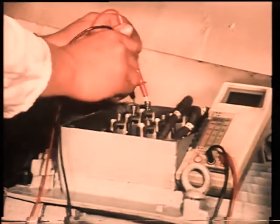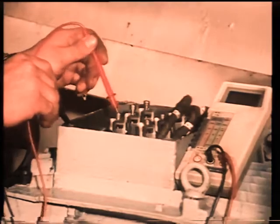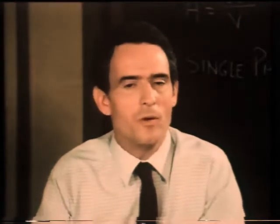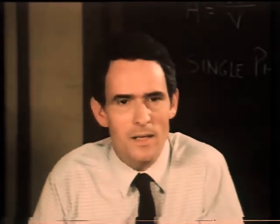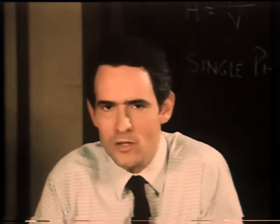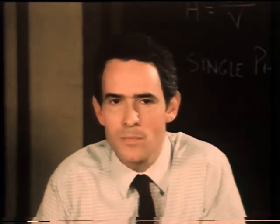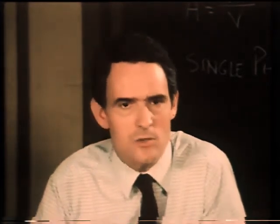Then prove the circuit dead with a voltmeter or an approved line tester. A switchboard can never be considered dead unless all alternators connected to it are stopped, locked off, and all other supplies are disconnected. These points can never be emphasized strongly enough.